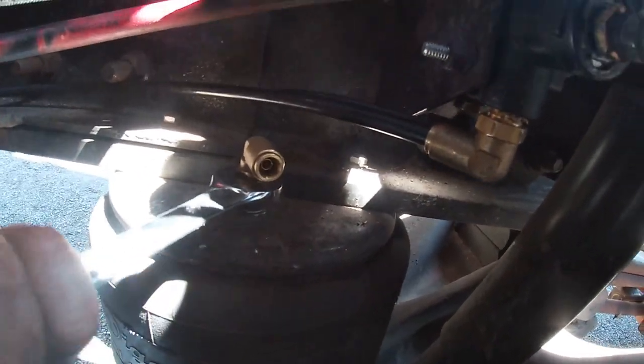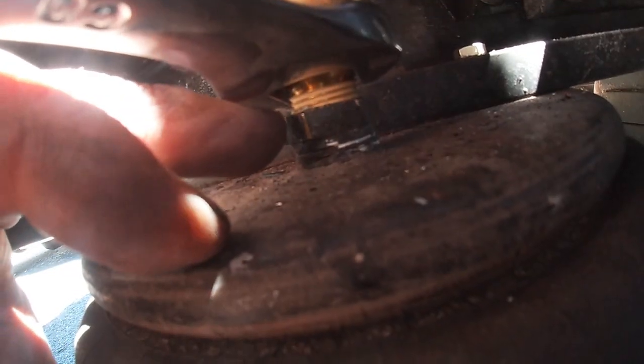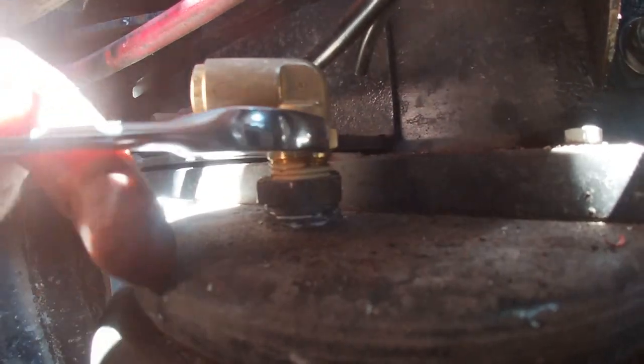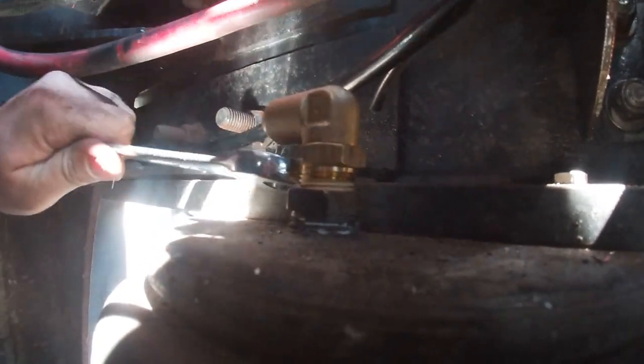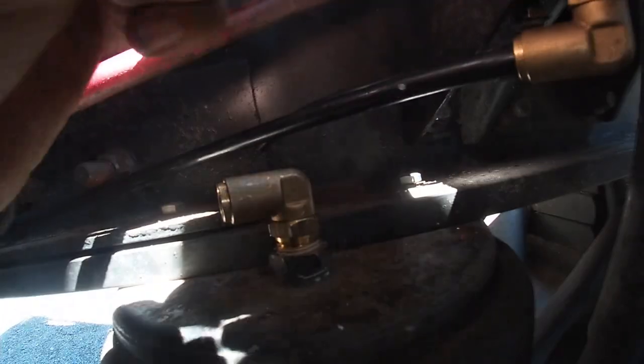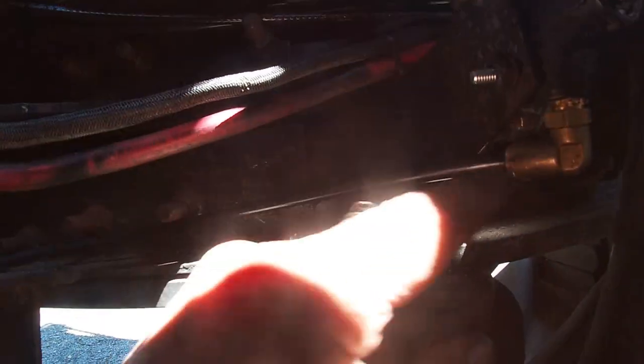I don't know what they used for pipe dope on these fittings but look at it — that dried pre-applied pipe dope stuff is really stiff. I've got the correct size wrench which is making it difficult because it's so perfect. I think that's gonna be it because I don't want to end up breaking it — it is just brass. I think I might make a big loop in the line since we have a lot of line going that way.